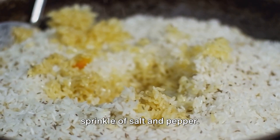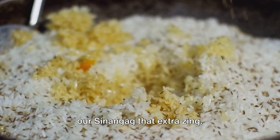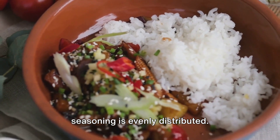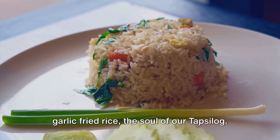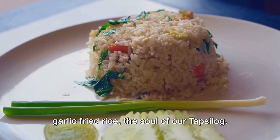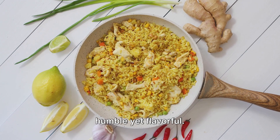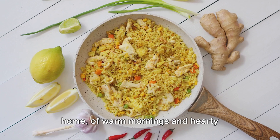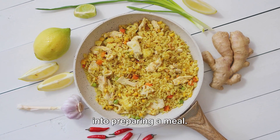Finally, we season the rice with a sprinkle of salt and pepper. This will enhance the flavours and give our sinangag that extra zing. Give it one last stir, making sure the seasoning is evenly distributed. And there you have it — sinangag, garlic fried rice, the soul of our tapsilog. It's a dish that's simple yet satisfying, humble yet flavourful. It's the kind of food that reminds you of home, of warm mornings and hearty breakfasts, of the love and care that go into preparing a meal.